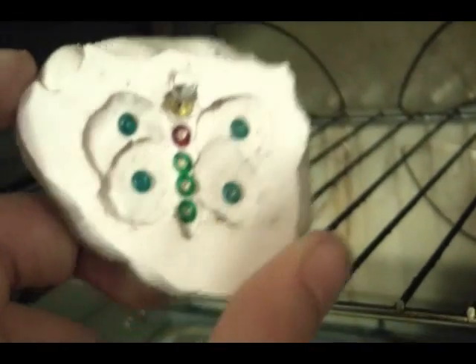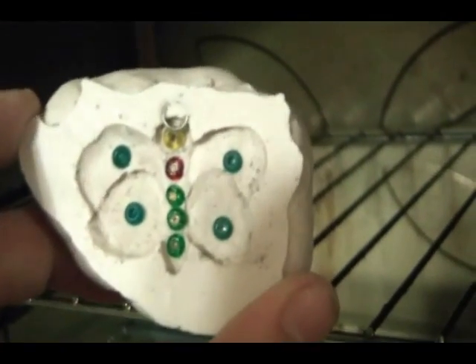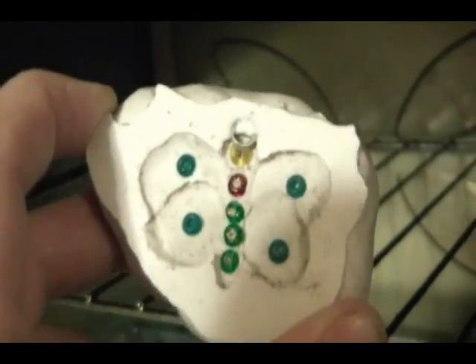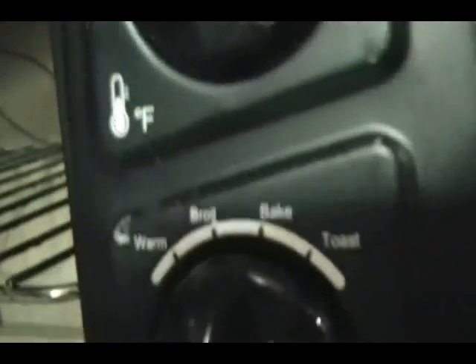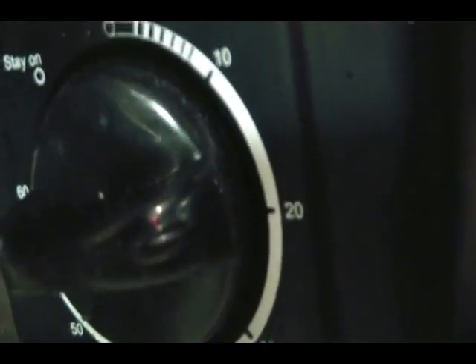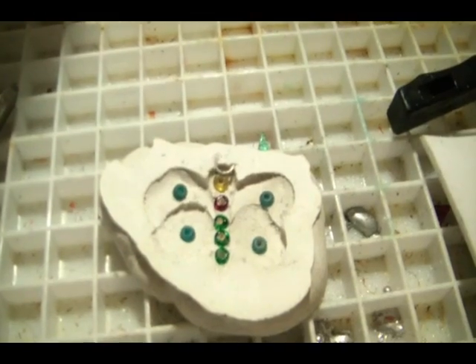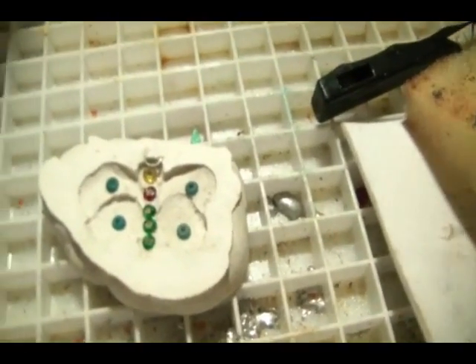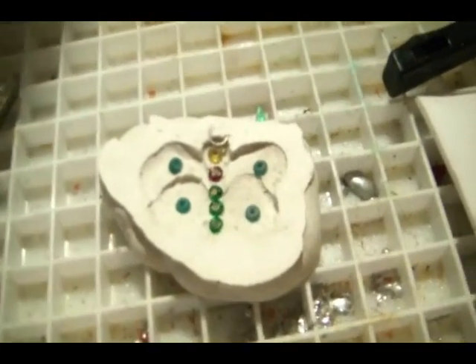My mold is clean and ready to go — but no! If I pour metal into this now, it will kill me. There is still water inside this. It will come out as steam, popping the metal into the air in a horrible blast. So I'm going to broil it for about 20 minutes. Our mold is now nice and bone dry, but regardless, always wear safety glasses.